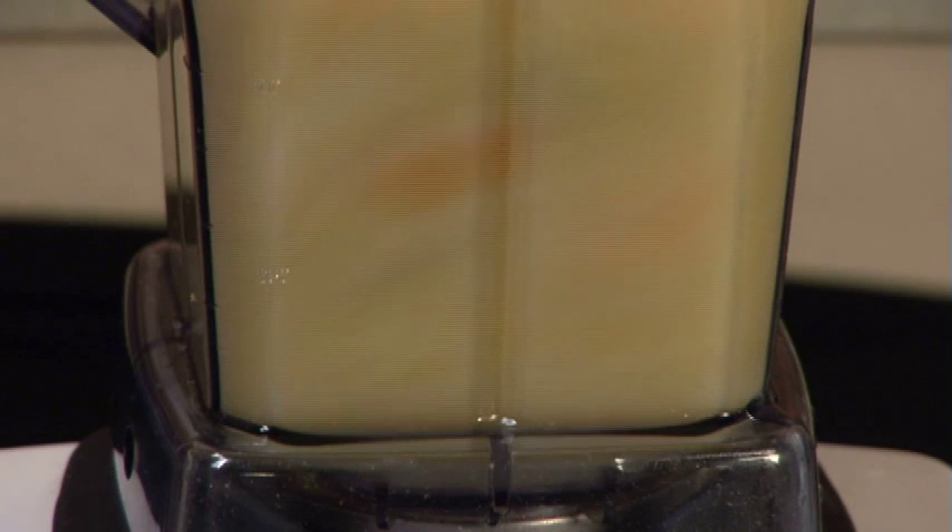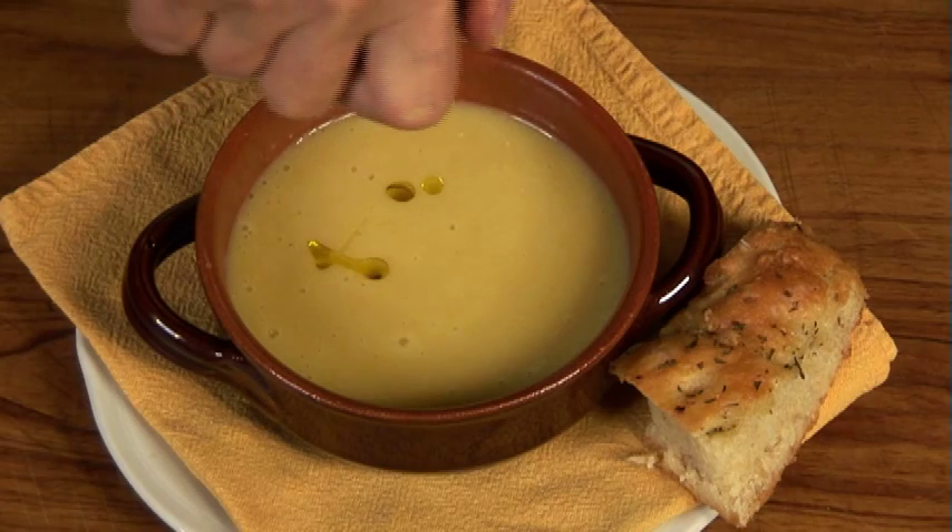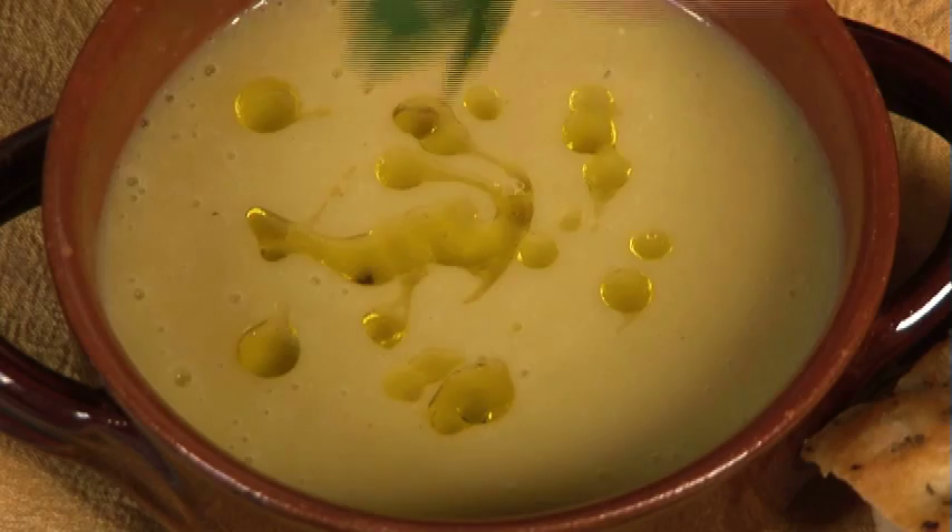Right before serving, using either a blender or a stick blender, puree the mixture into a smooth puree. Serve with a nice swizzle of olive oil and maybe some warm focaccia.